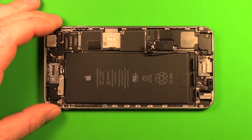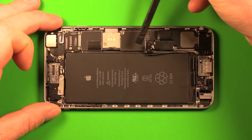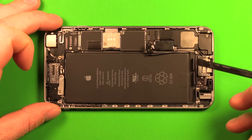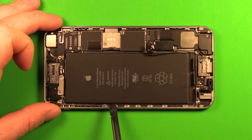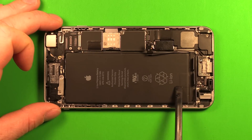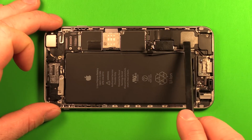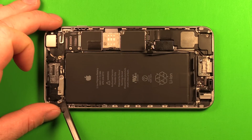Be very careful around the logic board and motherboard. Don't pry anything on that side, anywhere along the bottom, or anywhere from the volume buttons on up. The only safe place to pry is from the volume buttons on down. Any damage to the logic board could harm your phone and keep it from functioning properly.